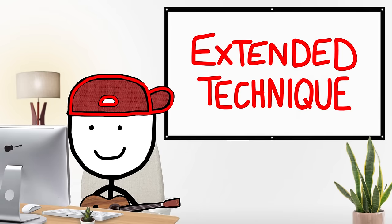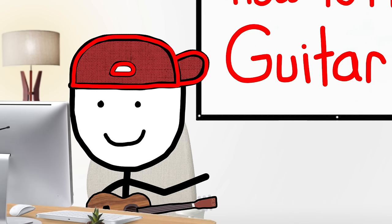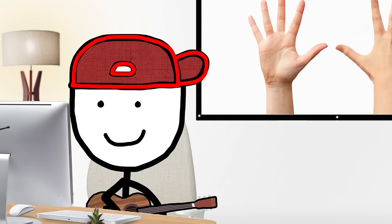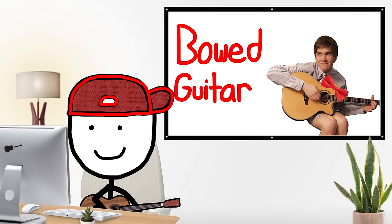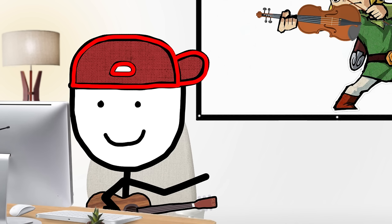Our first extended technique is bowed guitar. Typically the way you play guitar is either with your fingers or a guitar pick to pluck. Bowed guitar is where instead of using those, you get a bow like from a violin and use that to play your strings.